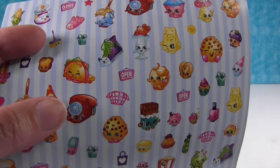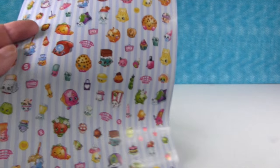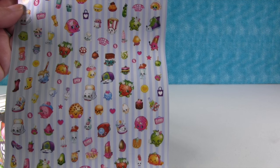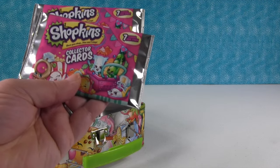Look at that right there — Taco Terry! 'Hola amigos,' it is a teeny tiny Taco Terry. Some of the best characters are on here — it's really awesome. And then we have two packs of collector's cards.